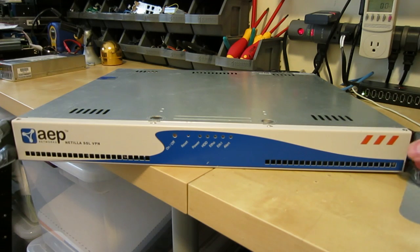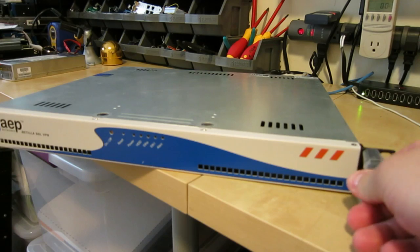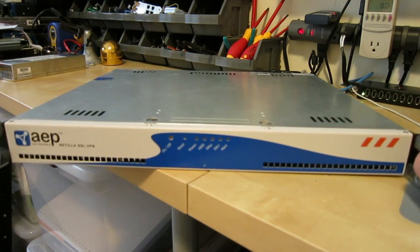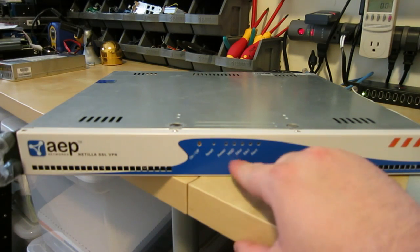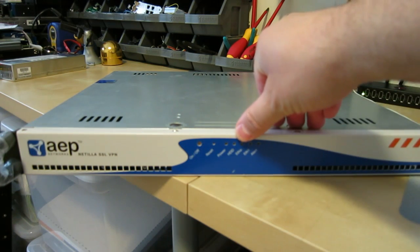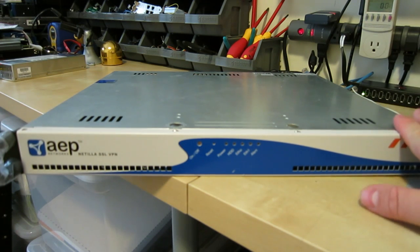This one, although not new, does have its little plastic covering not removed off the rack mount ears. On the front there's power, reset button, power LED, hard drive, Ethernet, and a general alarm light.